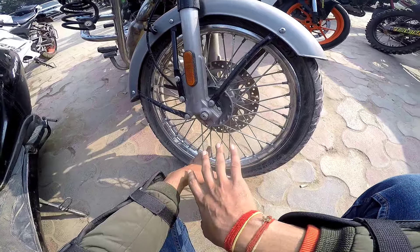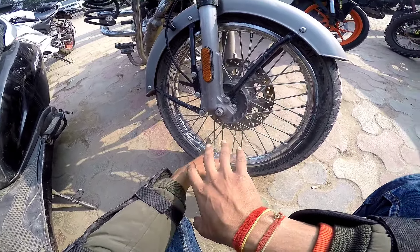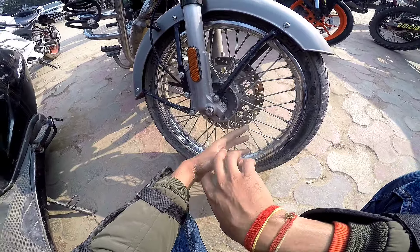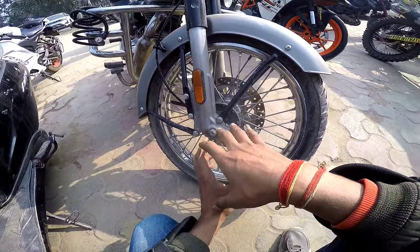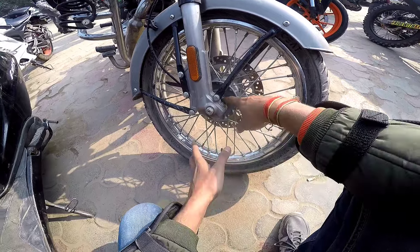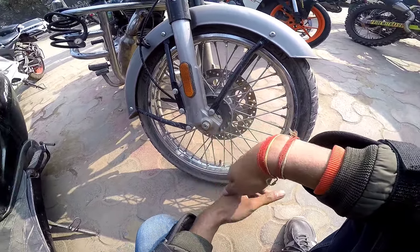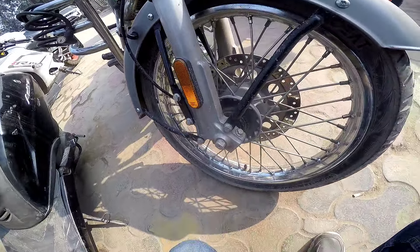For aftermarket options, you can get tubeless tires for 10,000–12,000 rupees. But one thing to focus on is quality, because the bearing can wear very fast and you can get a wobbling issue. You can go tubeless, but don't do cheap work because the engine is heavy.